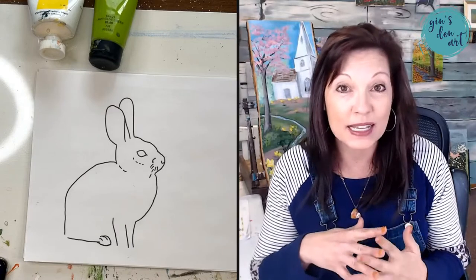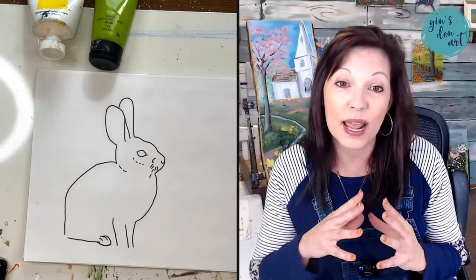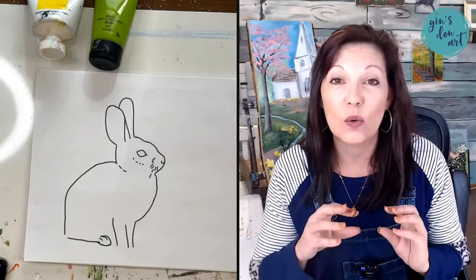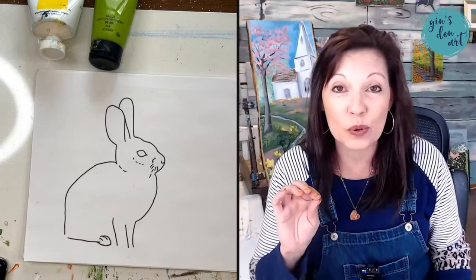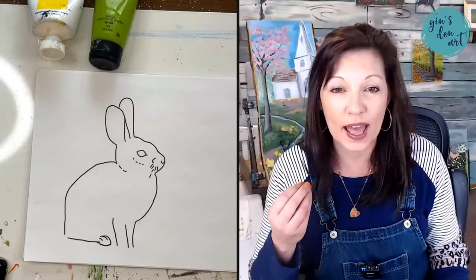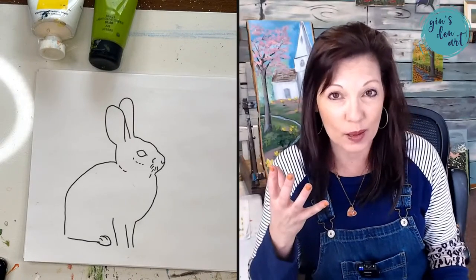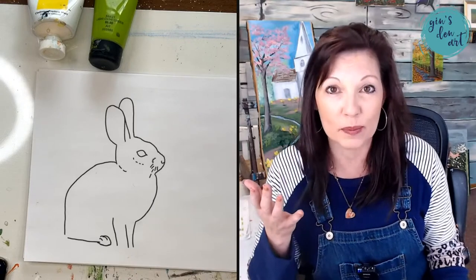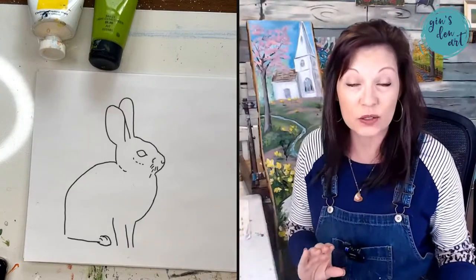We're going to paint a cute little bunny — and my bunnies are not cartoonish, we're actually going to paint this and it's going to be more of an adult-like painting. We're going to use palette knives, paint brushes, and a number of different types of acrylic paints. Most of the paints I use are artist grade, but you can use craft paints — you may just have to put more layers because craft paints don't have the opacity and color vibrance that professional grade paints do.